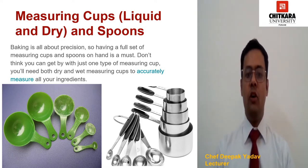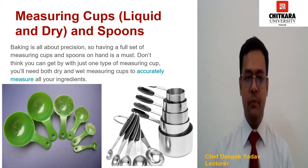Baking is all about precision. So having a full set of measuring cups and spoons on hand is a must. Don't think you can get by with just one type of measuring cup. You will need both dry and wet measuring cups to accurately measure all your ingredients. Keep these tools in an easy to reach spot because you will use them all the time.